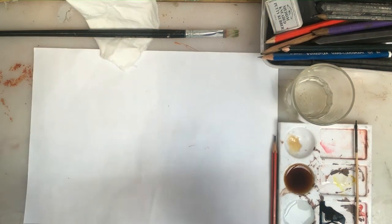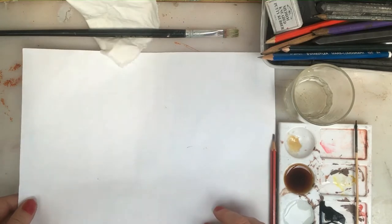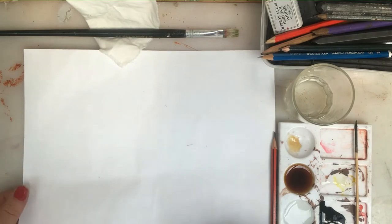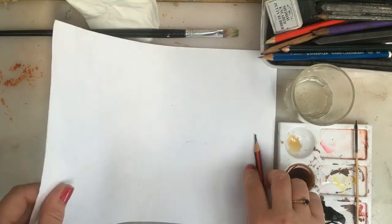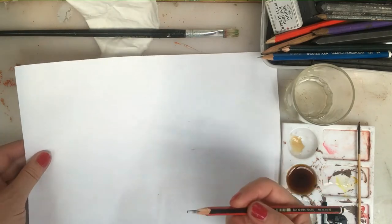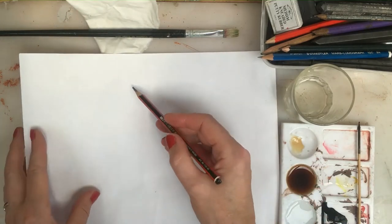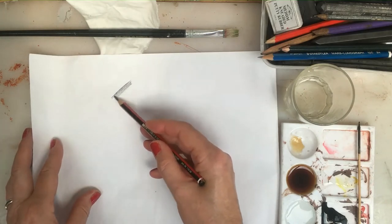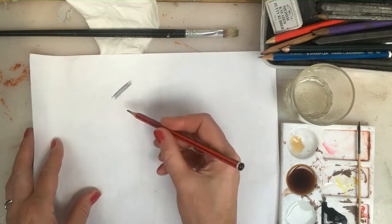Generally speaking, people use sketchbooks or drawing cartridge paper which comes in different thicknesses. You get different results for your drawing according to what paper you use. Here I've got quite a thin sheet of cartridge paper — it's white — so I can use the actual paper itself to give me the highlights of what I might be drawing.